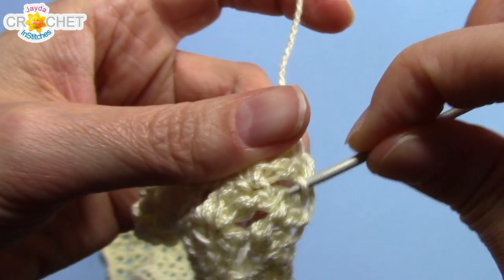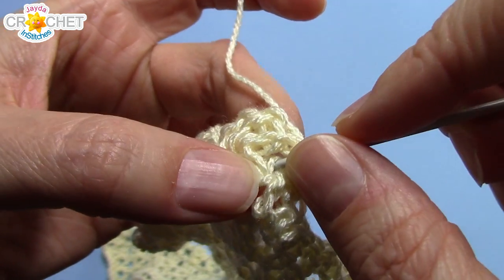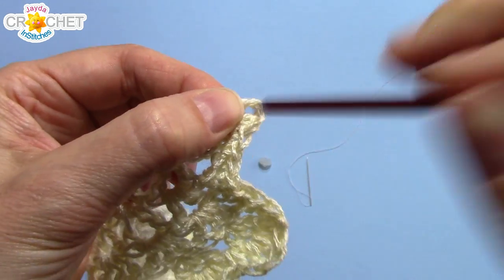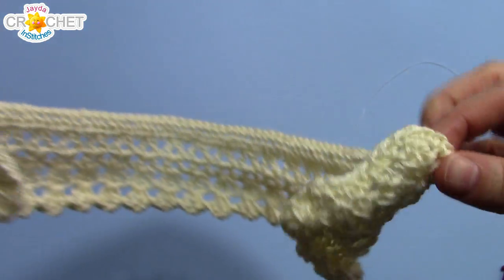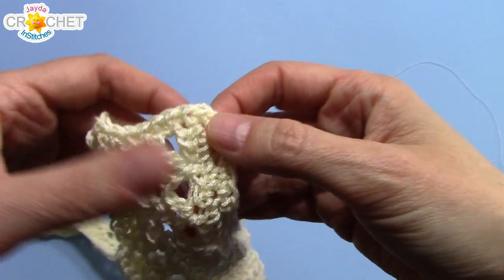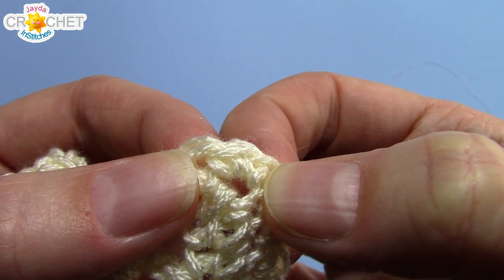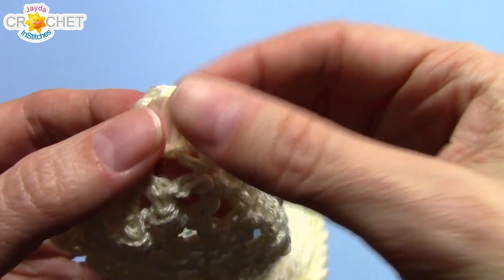Take a moment and do that now. Once you've got your tails woven in, you want to identify your buttonhole. If you need to make it a little more obvious, you can stick your hook in it and wiggle it around a little bit — there's your buttonhole. Now we're going to put our button on. You want to match up your buttonhole with the top corner of the other side of your collar — basically where you had the two single crochet into that top corner stitch. That space is right about where you're going to put your button.